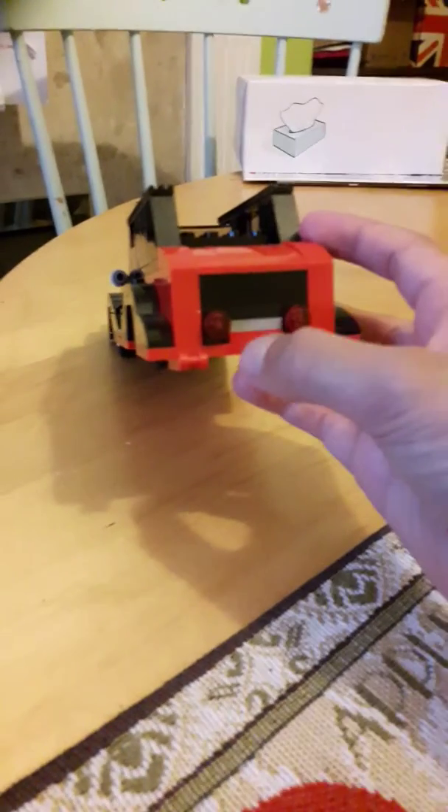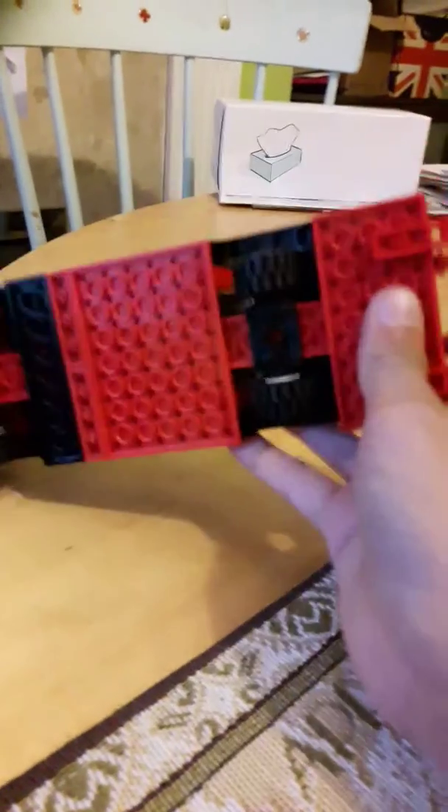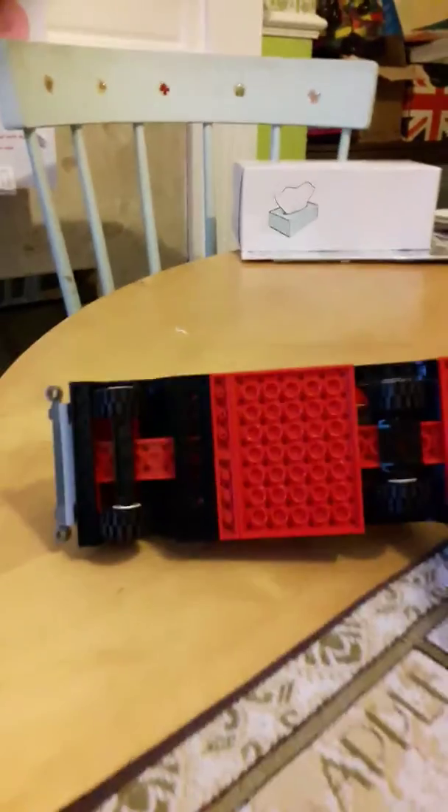So if you turn it around to the back, you can see you've got two red headlights and we've got a little grey bit here where the registration plate would go. If you look on the bottom, it's made out of plates and thin pieces of Lego for the wheels.